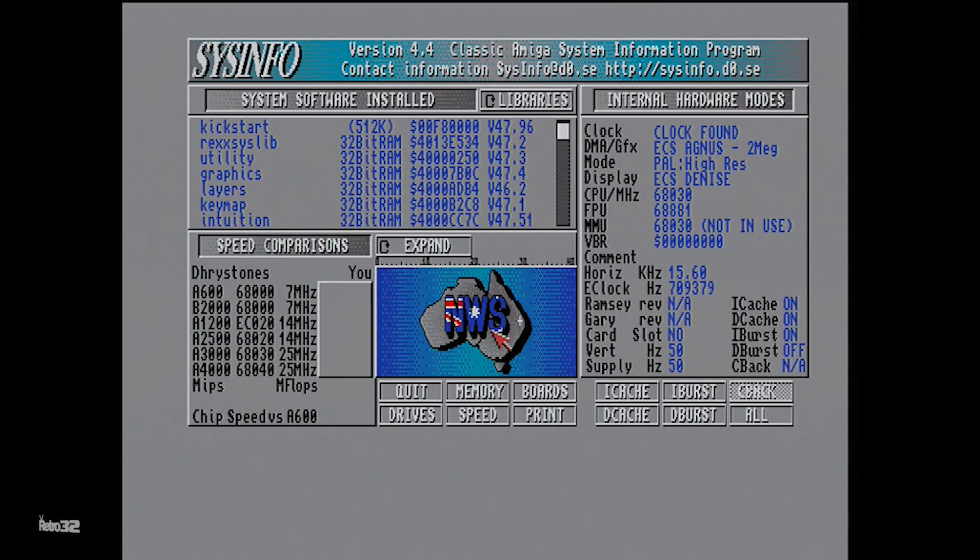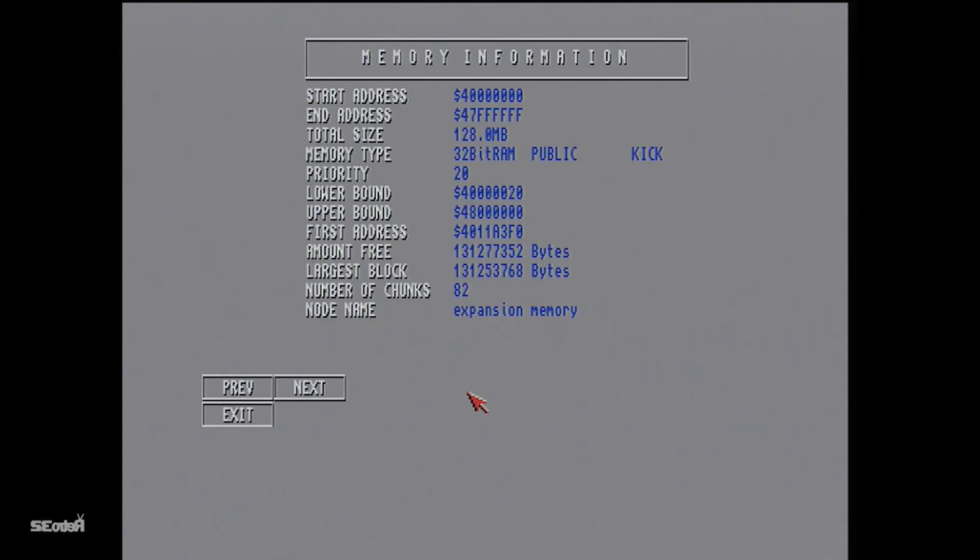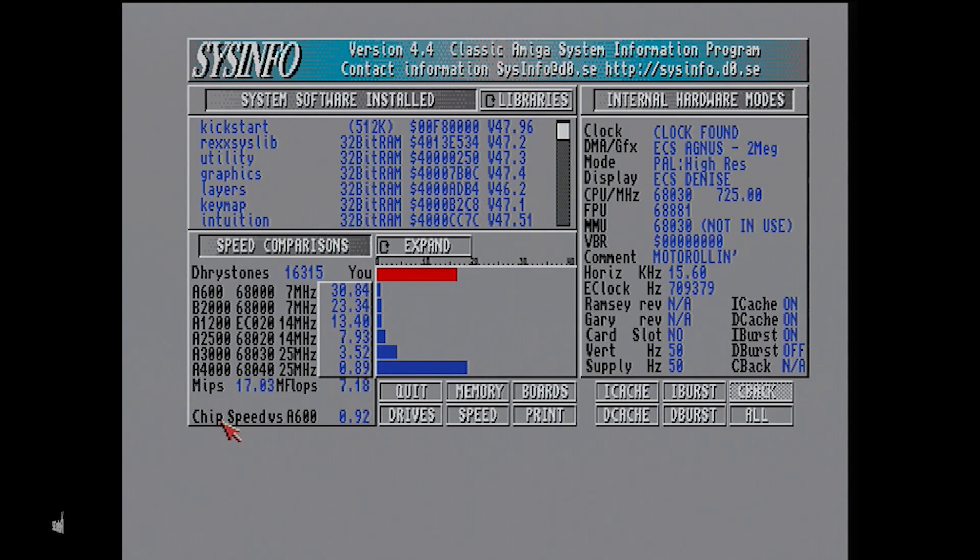We're going to jump straight into Sysinfo. As you can see, we've got it in the O30 mode and we're going to see what she gets. There we go — 17 MIPS. Now compare that to 23 on the Pi 3 Model A+, it's about a 35% decrease in performance, which, to be honest with you, isn't that much of an issue, as you'll see.